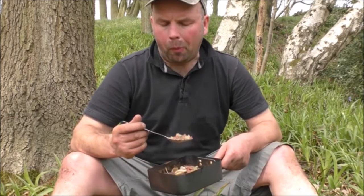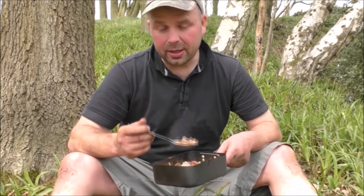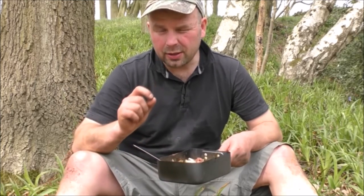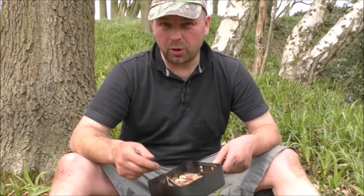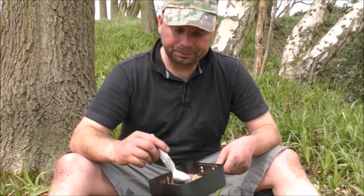Believe it or not, even after all the garlic and onions that I put in here, you can still get that little punch from the watercress — still that little peppery taste just hits you now and again. Sitting watching me eat is a pretty boring thing, because to be honest my table manners aren't the best.